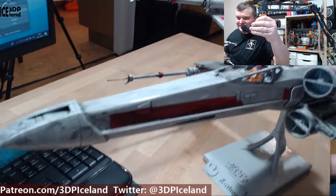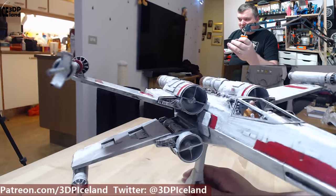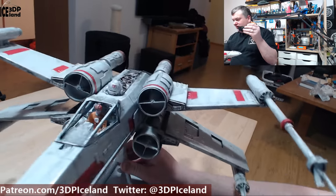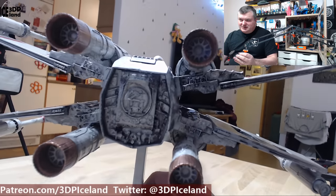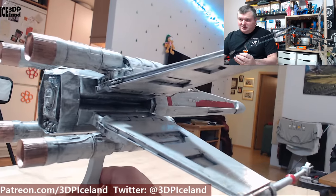I tried to make the weathering as dirty and realistic as possible, like a spaceship just coming out of a battle in the outer rim or somewhere. These close-ups show just how amazing the detail is in this model — it's crazy good.